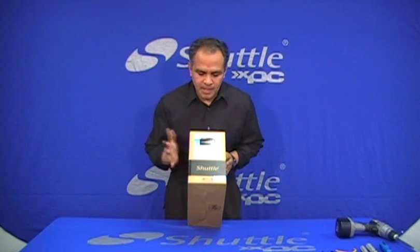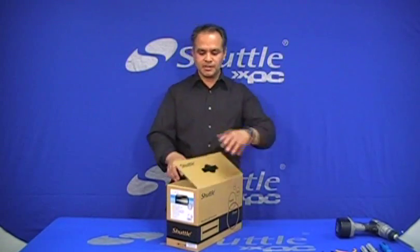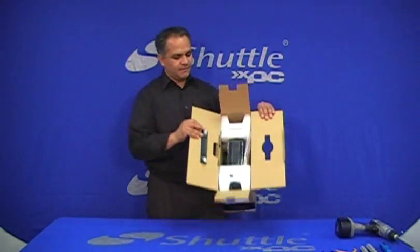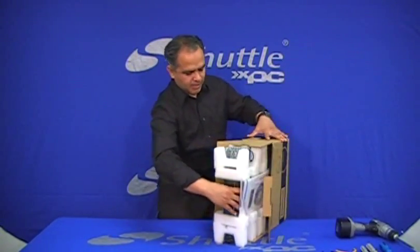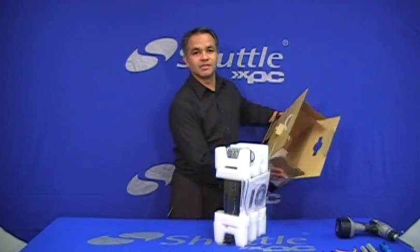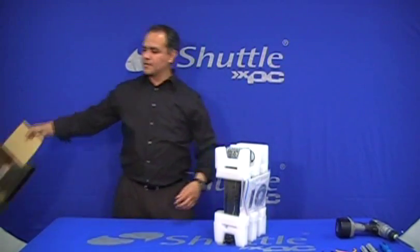Let's extract the barebone from the box. This is a little box it comes in, as you can see, very nicely packed. Let's set the box on the side and pull out the barebone. Usually this is the safest way to pull it out of the box.